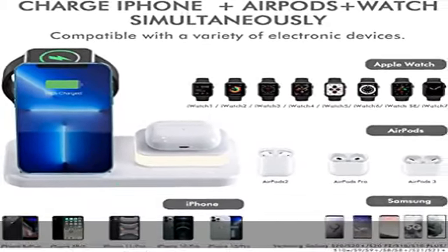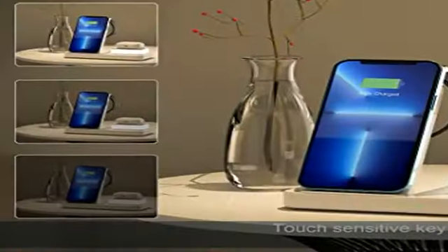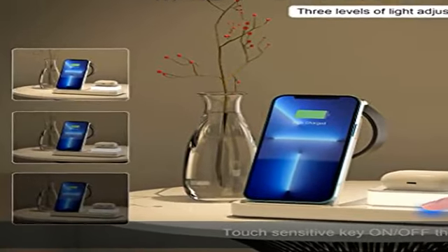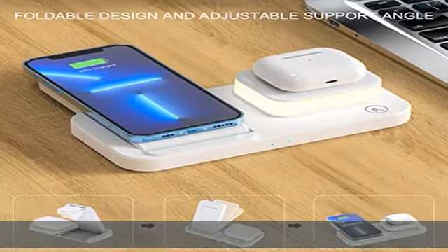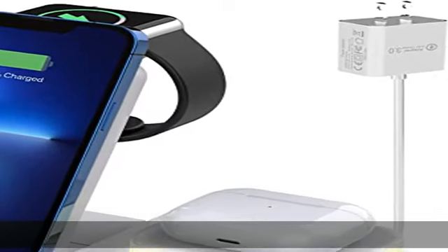Widely compatible, supporting up to 15W fast wireless charging and 7.5W for iPhone 14 Pro/14 Pro Max/14/14 Plus/iPhone 13/13 Pro/13 mini/13.